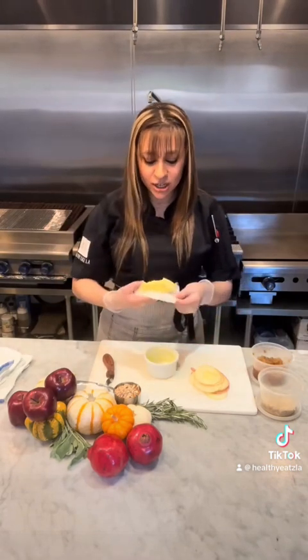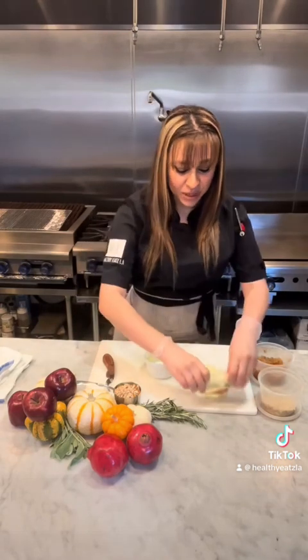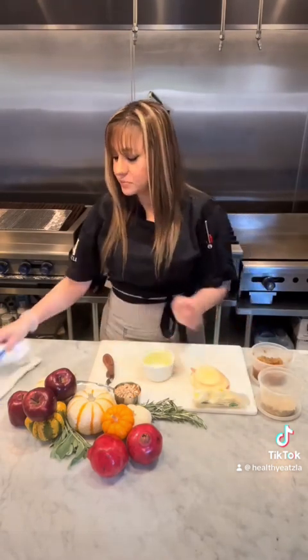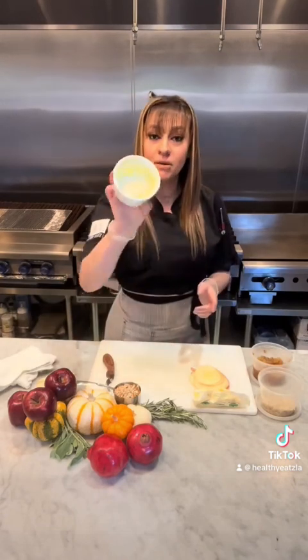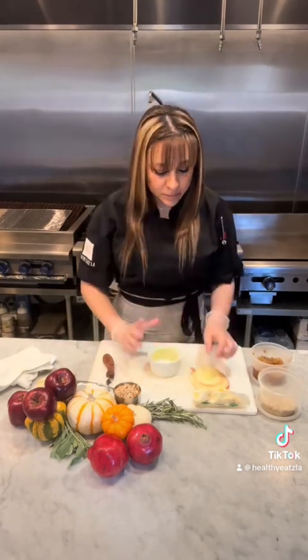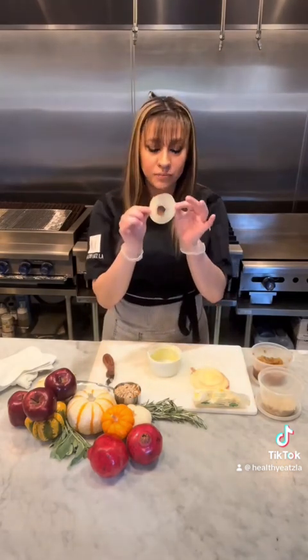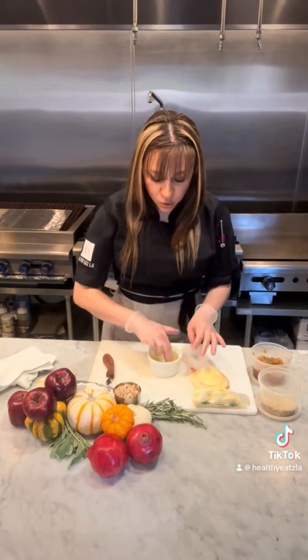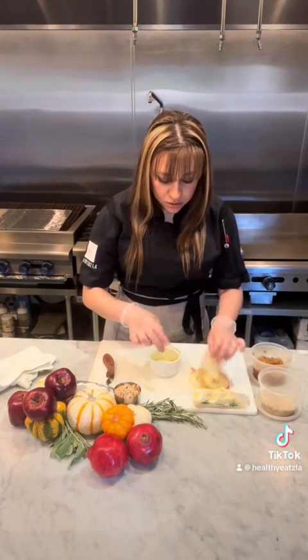We can still watch our carbs and eat good, you guys. So I buttered up the rim of our ramekin with some unsalted butter. And I sliced apples into rings — I'm just going to place down about three layers.